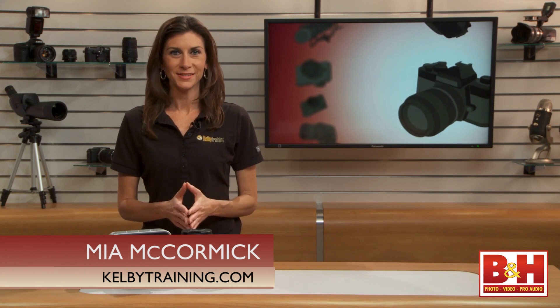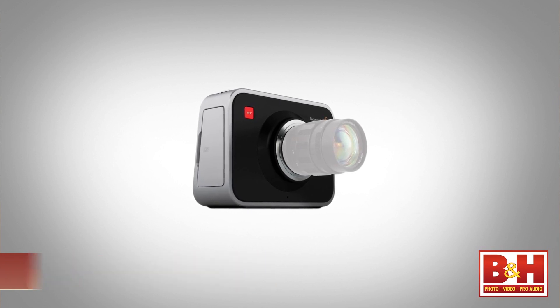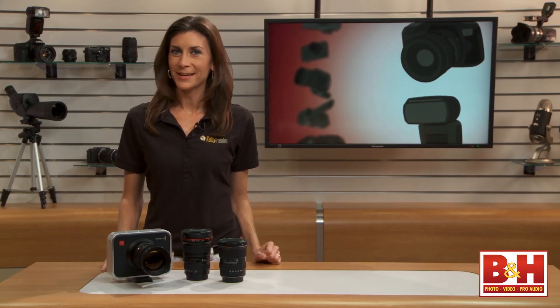Let's start with the basics. The Cinema Camera comes in two models: one with a passive Micro Four Thirds mount, which means it's for manual lenses, and one with a Canon EF mount that supports electronic iris control. Other than the mount, both models are exactly the same.